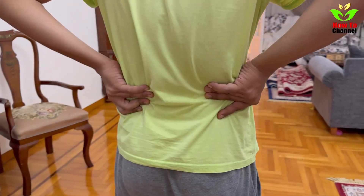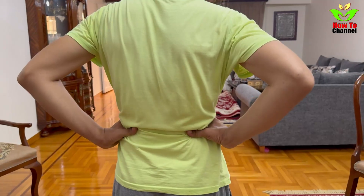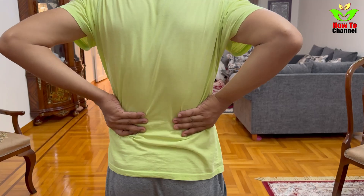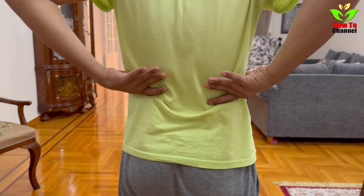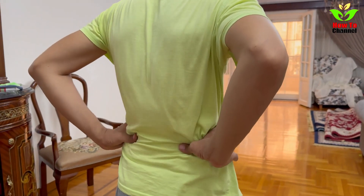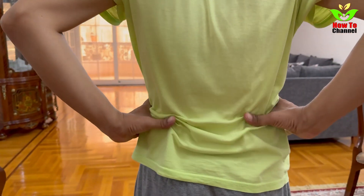What happens when you drink it? Improved liver function: you may notice better digestion and reduced bloating. Increased energy: as your liver becomes less burdened, your energy levels could rise. Weight loss support: parsley seeds can aid in reducing body fat, which is key to managing fatty liver disease.